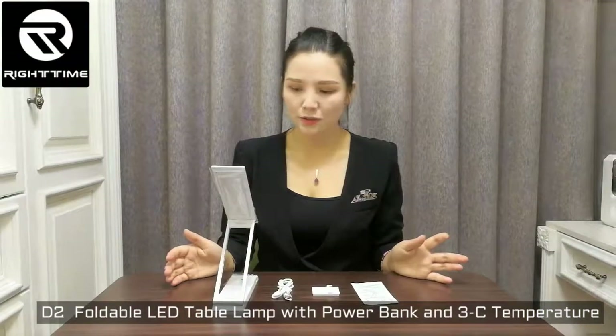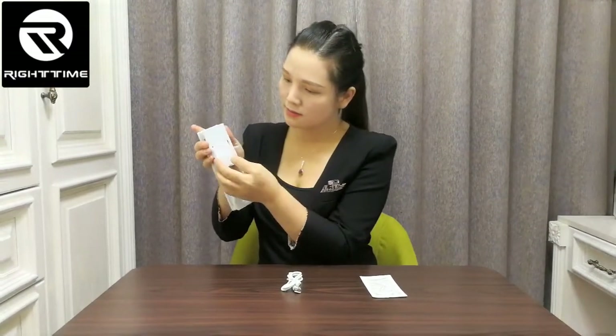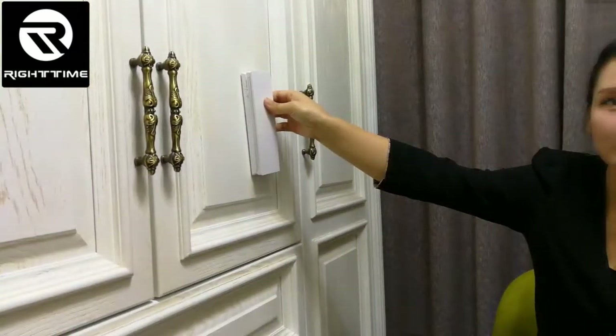Let's see the accessories: the lamp, USB charging cable, sticker, and user manual. You can put this sticker here and stick it on any surface you like to fix the lamp.